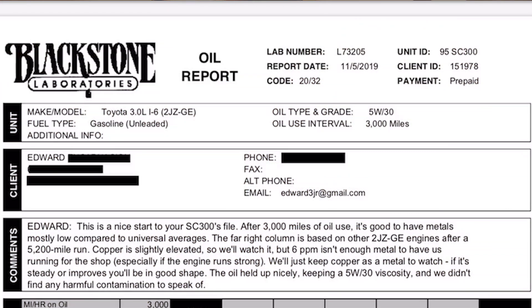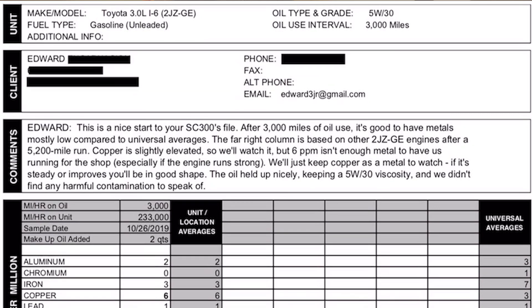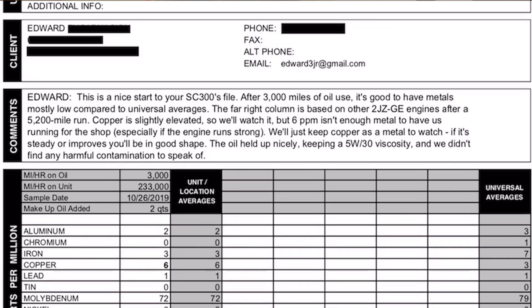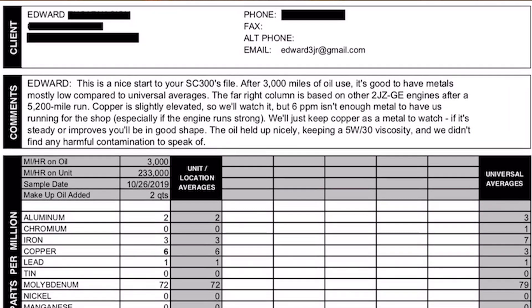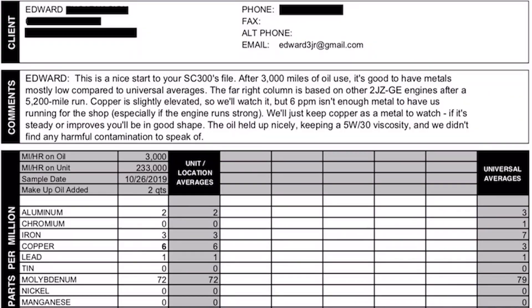We're going to read the comments section first. Edward, this is a nice start to your SE 300 file after 3,000 miles of oil use. It's good to have metals mostly low compared to universal averages. The far right column is based on other 2JZ-GE engines after a 5,200 mile run. Copper is slightly elevated — whoa, that doesn't sound good — but we'll watch it. 6 ppm isn't enough metal to have us running for the shop, especially if the engine runs strong. Yeah, it does run strong — we did some dyno pulls on it. We'll just keep copper as a metal to watch. If it's steady or improves, you'll be in good shape. The oil held up nicely, keeping a 5w30 viscosity, and we didn't find any harmful contamination to speak of.